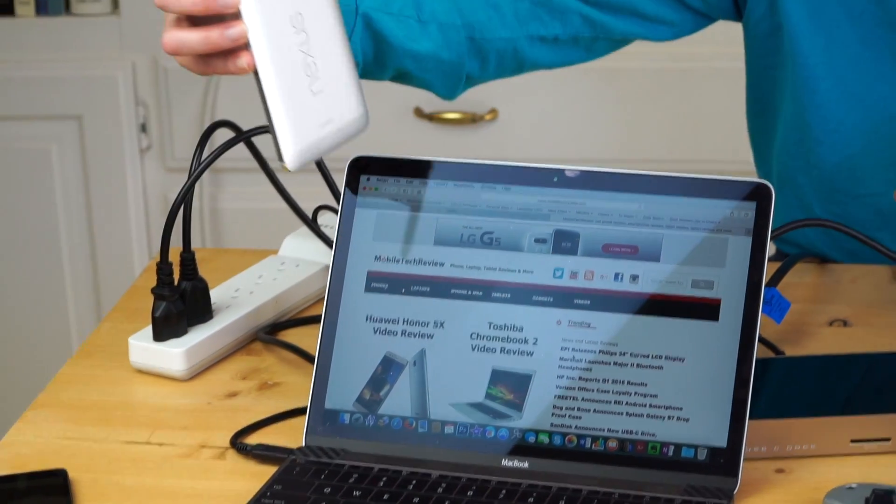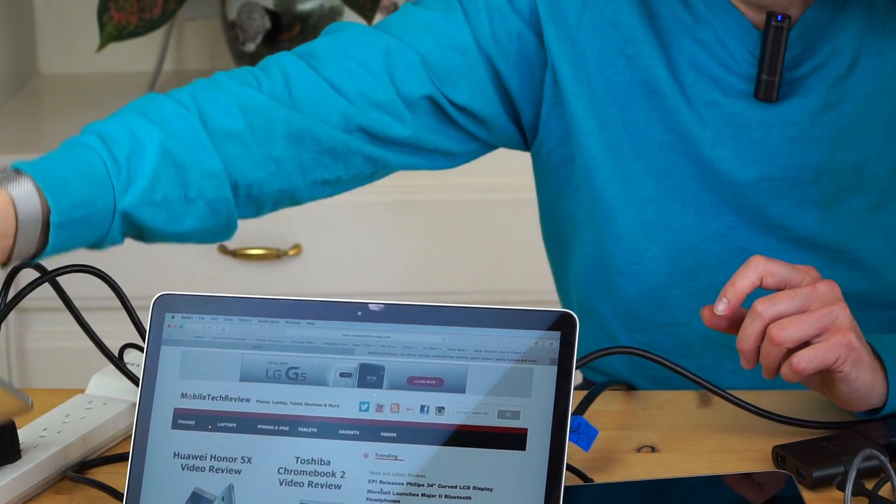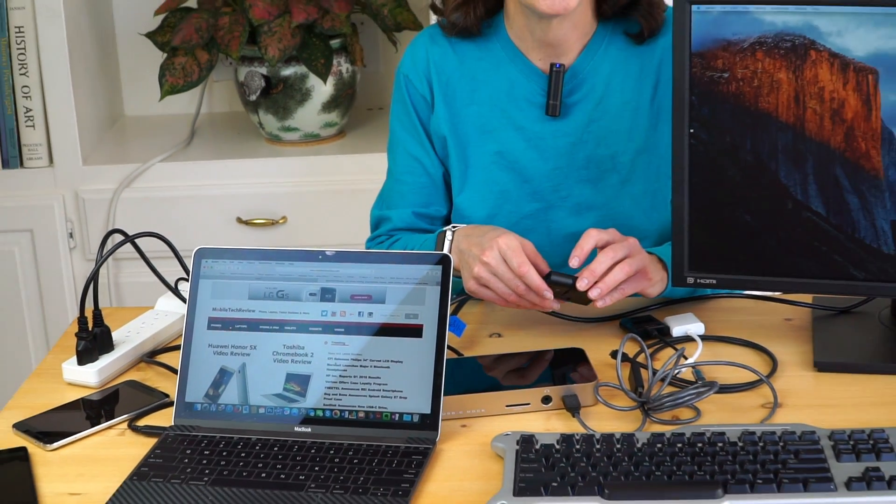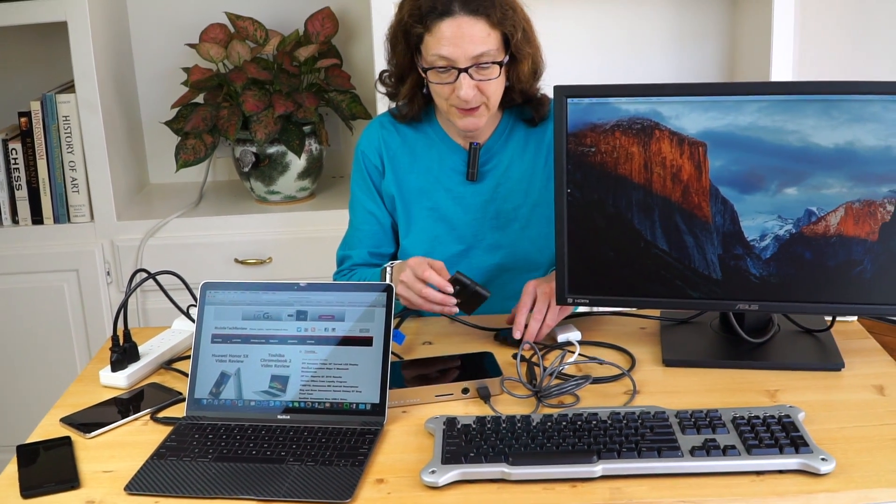Phones with USB-C ports like the ones we have right here. We'll talk about all that, and we'll talk about some alternatives for those of you who are not in MacBook land. We're going to talk about the difference between USB-C Gen 1 and Gen 2, 3.1 Gen 1, Gen 2, and Thunderbolt 3, because those are all different things.